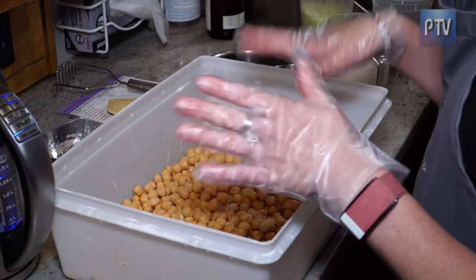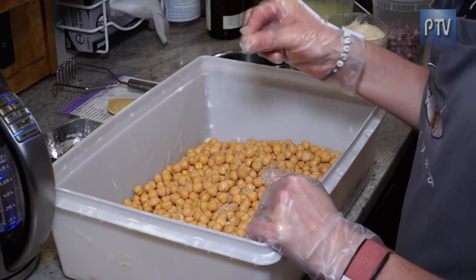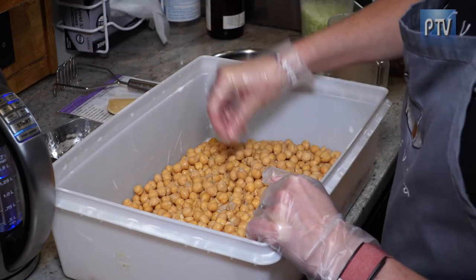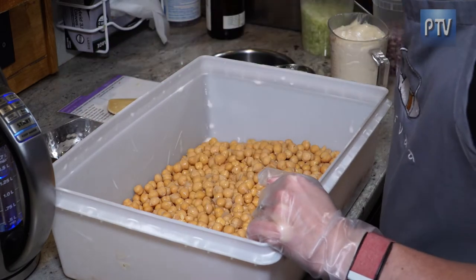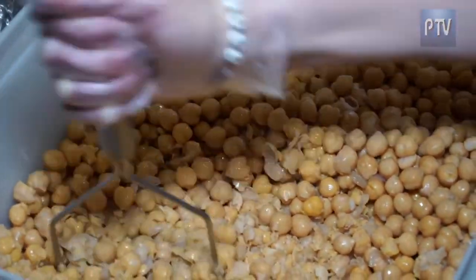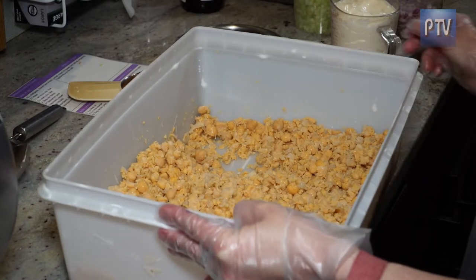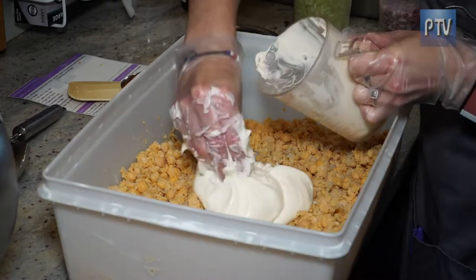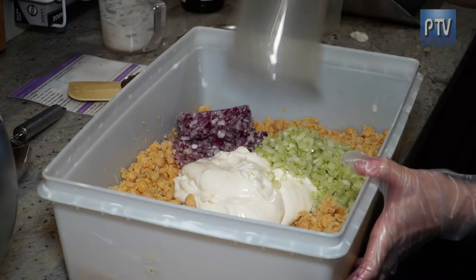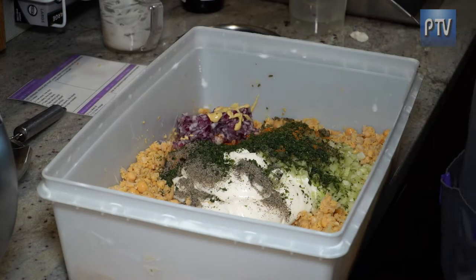So first, what we do is we like to start with the chickpeas, of course, because that's the main part of the dish. Chickpeas have skin, so we like to peel most of the skins off the best that we can. Then we're going to take the masher. Next, we start to add the rest of our ingredients: mayo, diced celery, diced onion, chopped capers, Dijon mustard, lemon juice, Old Bay seasoning. We mix it all together.